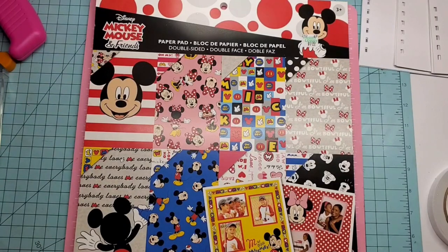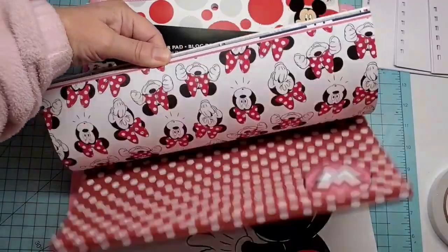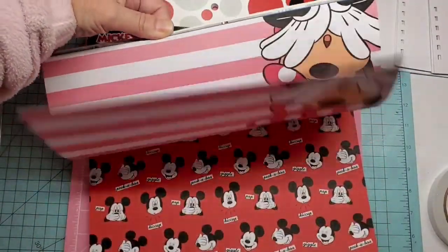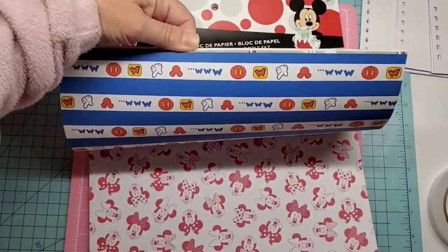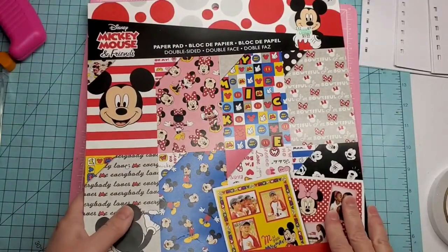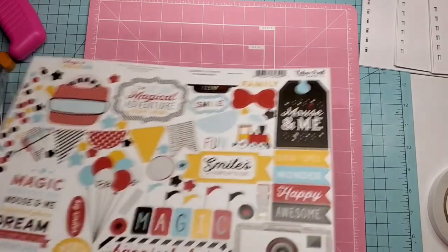I have another one from Hobby Lobby — only $9.99 and it is double sided with 36 sheets. When you think about it, if you can use both sides, 36 double is like 72. These are really cute and make good pages in between your white pages. When I cover my front, I try to use single sided because I'm going to put tape on the back.